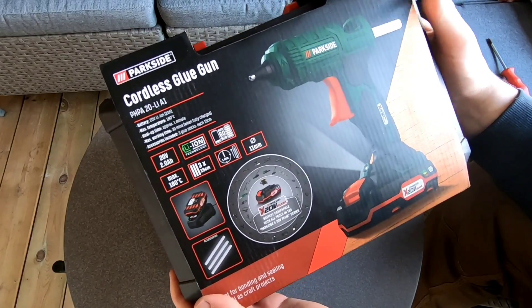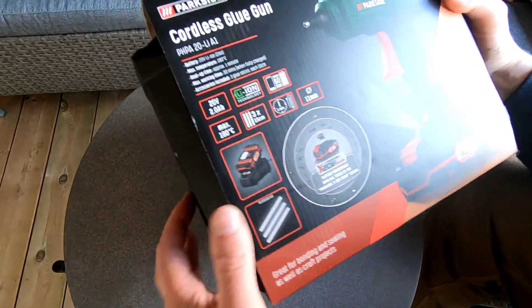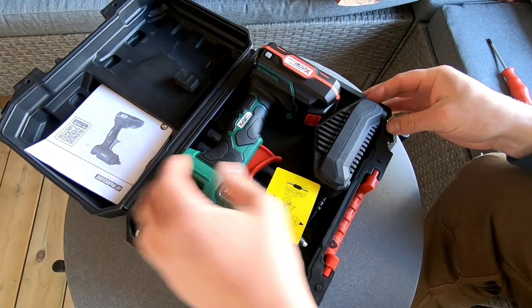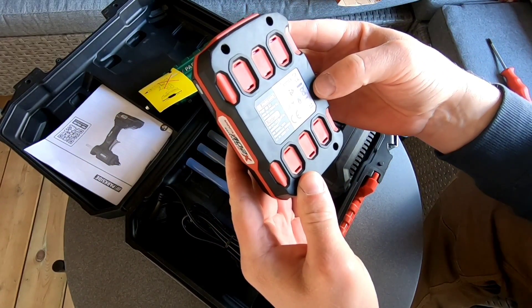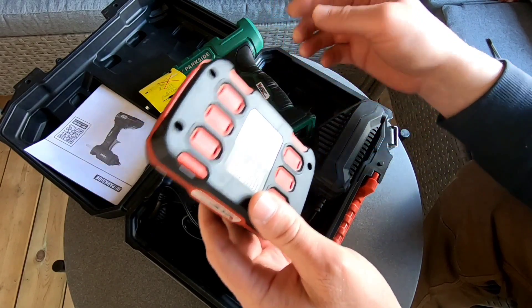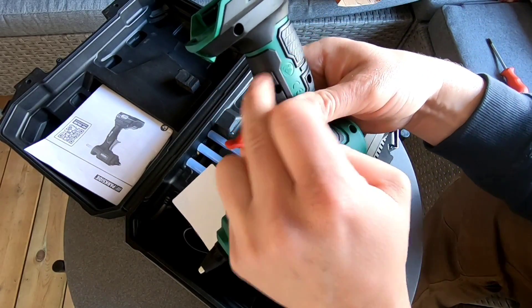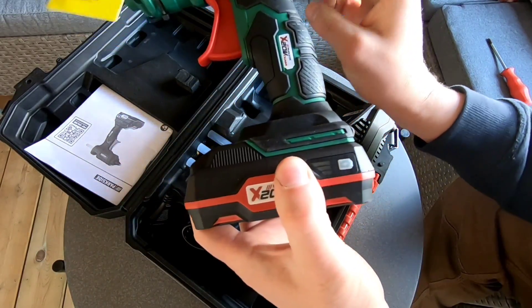Planen nu är att använda Lidls limpistol som jag köpte på extrapris för 300 kronor. Då får man med allt man behöver, hoppas jag – ett batteri som är 20 volt. Det ska vara 18 volt, men jag tänker att 2 volt extra bara fettar på lite bättre, så det spelar nog ingen roll. Batteri och laddare har jag här, men framförallt har jag den här skorn – jag tänker att vi sågar av den här någonstans och försöker få batteriet att passa på fettsprutan.